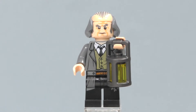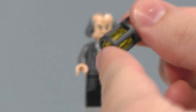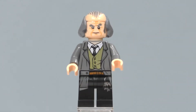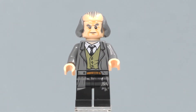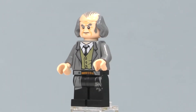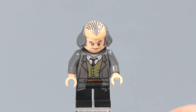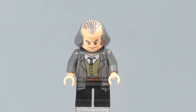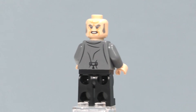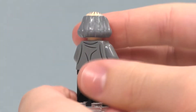Our final minifigure is Argus Filch. He has printing on his legs — I think that would have been a nice opportunity for dual-molded legs — with a nice key printing. He has printing on the front and back of his torso. He includes a new hair piece with flesh coloring and dark gray color. You can see both of his facial expressions. He also comes with an accessory — a lantern — which we've seen in the last two sets reviewed.